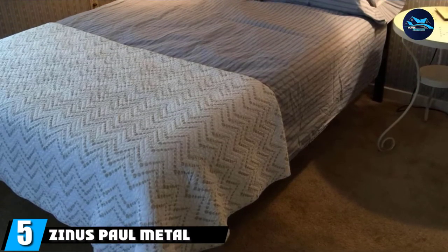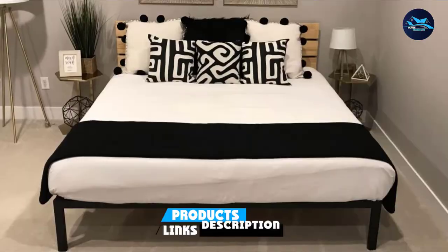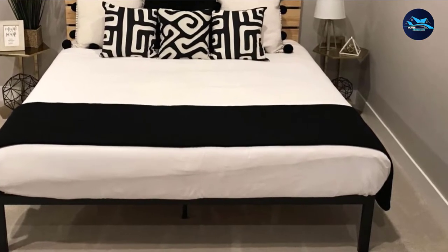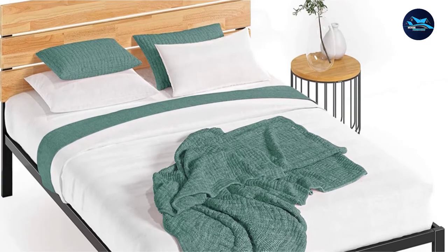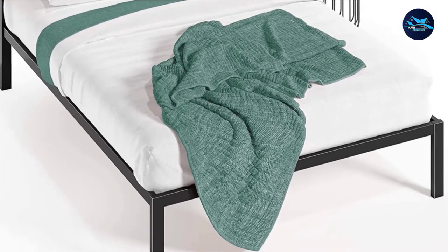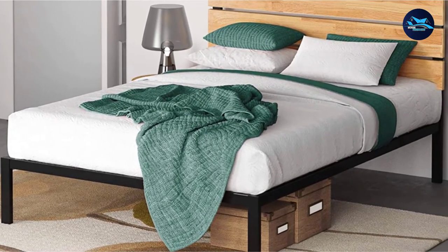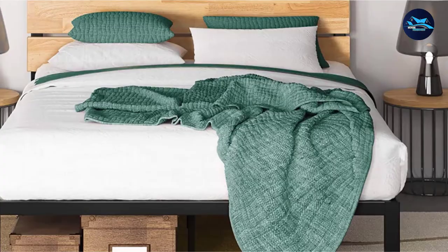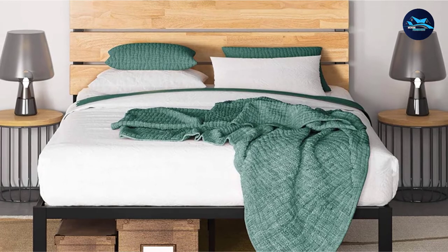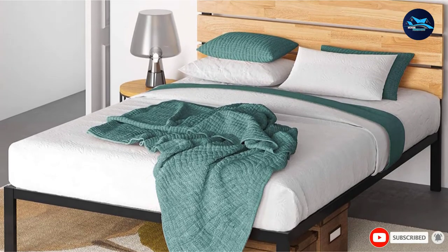The number five position is held by the Zinus Palm Metal and Wood Platform. If you like a combination of metal and wood, check out this elegant bed. It has the sleek, clean lines of a metal frame combined with a simple wooden headboard constructed of three natural grain planks — fresh, stylish, and warm. The steel frame is supported by four strong legs and sits 14 inches from the ground, making it accessible. There's also room for under-bed storage. The robust wooden slat system holds your mattress firmly, and non-slip tape ensures it won't shift no matter how much you toss and turn. Available in Twin to King size, it's easy to assemble and comes with a 5-year warranty.